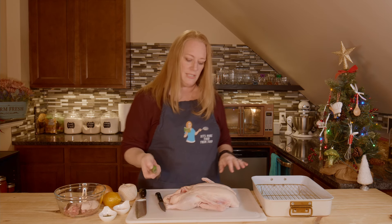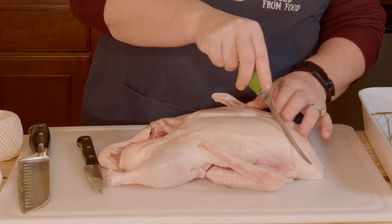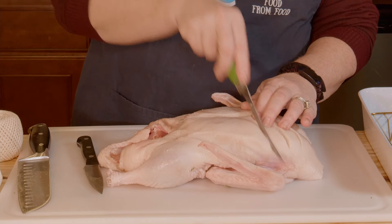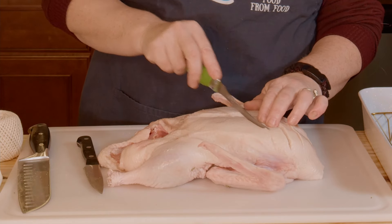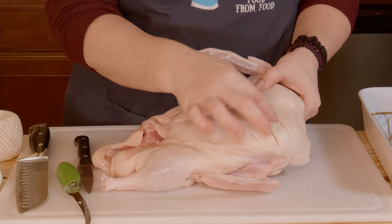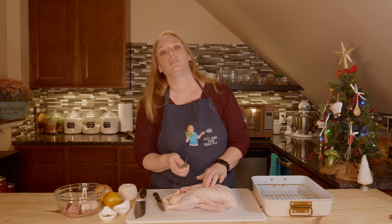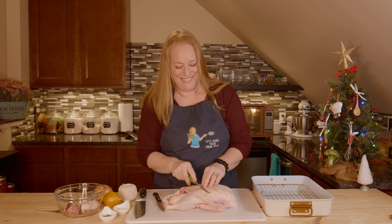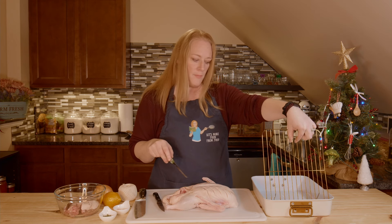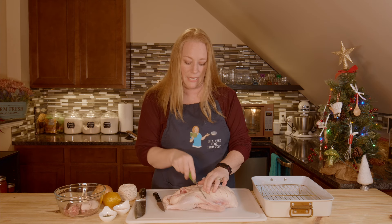We've turned it over. Now we're going to do the same thing but with more cuts. This side scores a little easier because there's more fat here. I'm doing it carefully because I don't want to cut the flesh, just the fat. My oven is preheating to 400 degrees. I have a roasting pan with a rack, and that'll keep the duck from sitting in the fat that drips down.